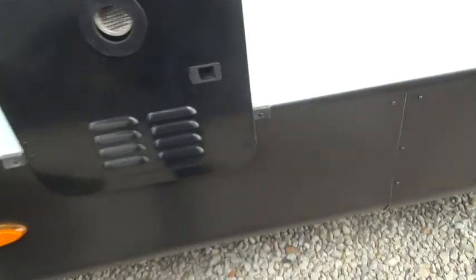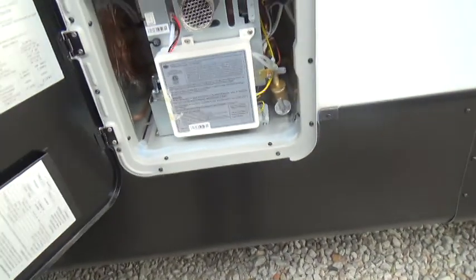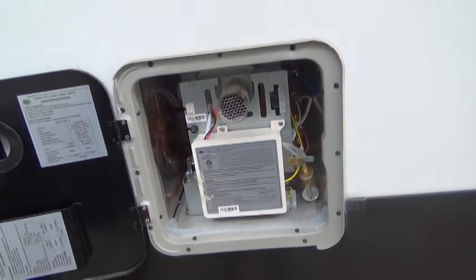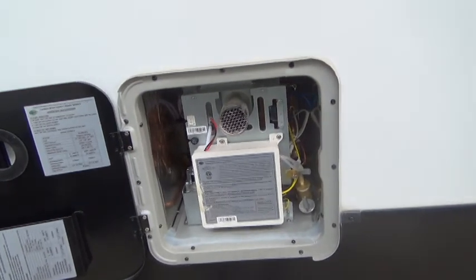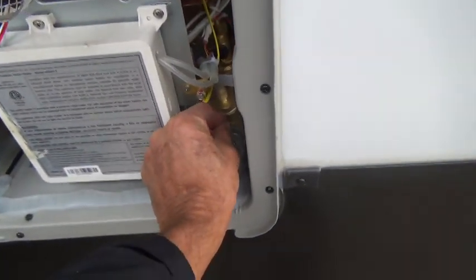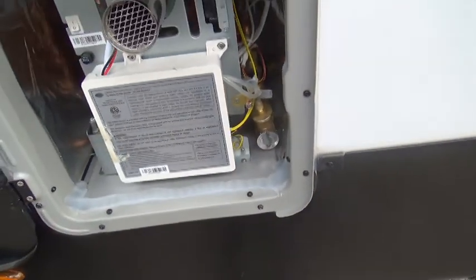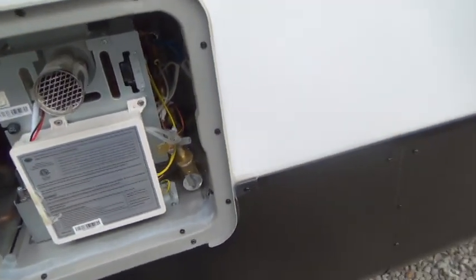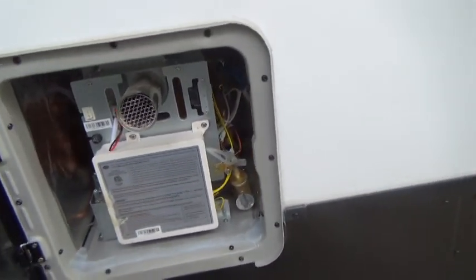The speakers will take rainwater and they'll take you washing the unit down. Located here is your on-demand water heater. To light it off, you simply go inside, push the button, and then you'll have hot water at your disposal. There is a blow-off valve here that you just want to check to make sure there's water flow before you light it off.